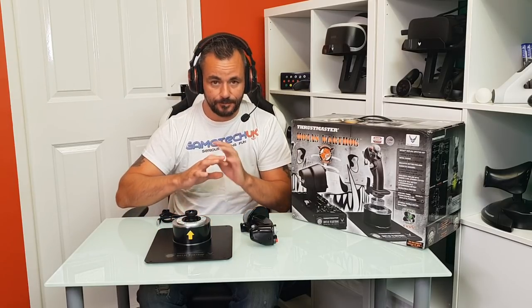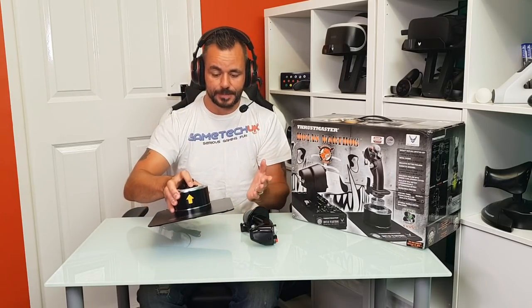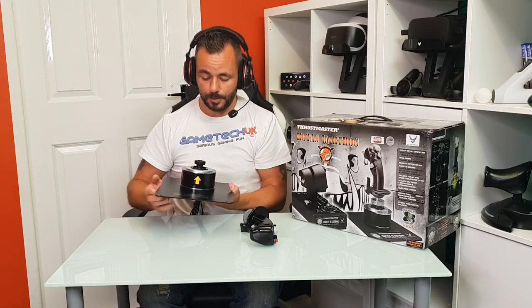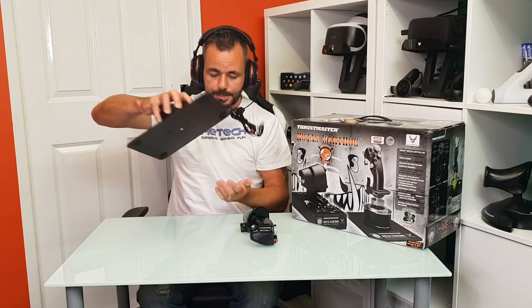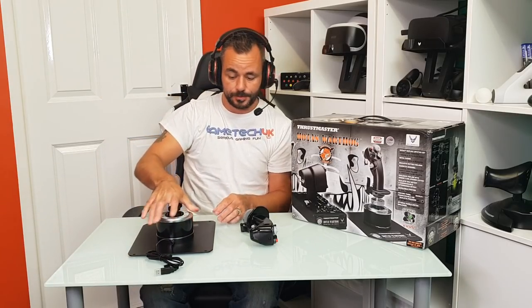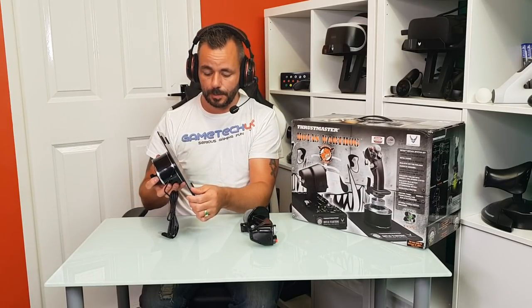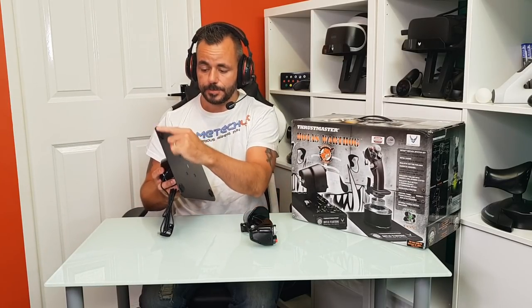First out of the box is the joystick element of the HOTAS, and the first thing you notice is the full metal construction and the weight of it. It's got a lovely base plate on there which is absolutely huge, and I think is going to stop the need for bolting this down on your desk. I can't see that even with the size and weight of everything here that anything is going to move mid-flight. It's very, very strong. You have got rubber feet on the bottom as well.